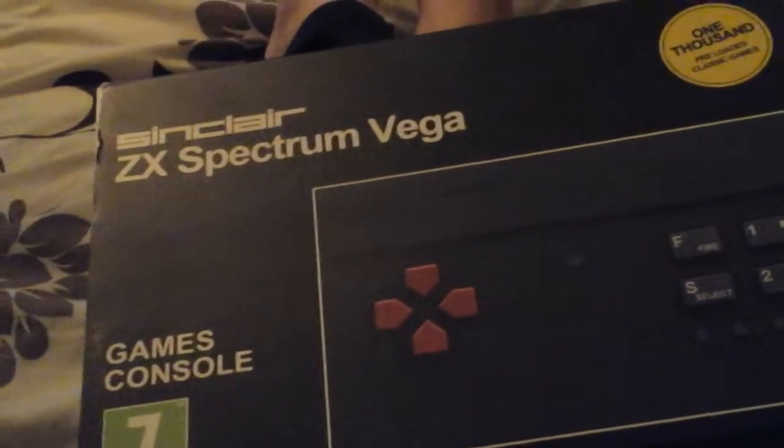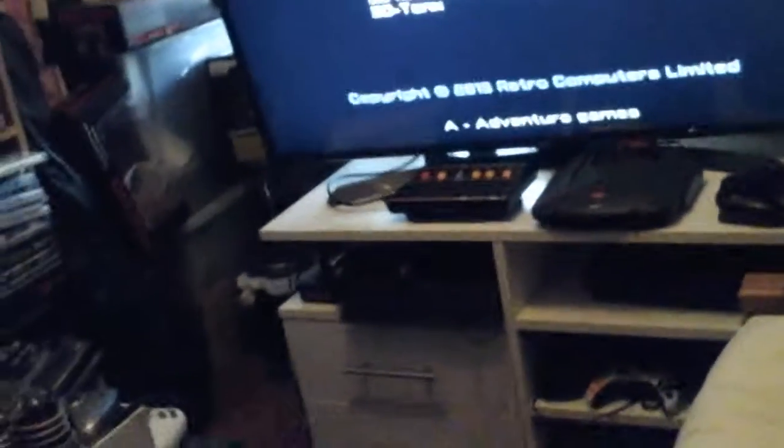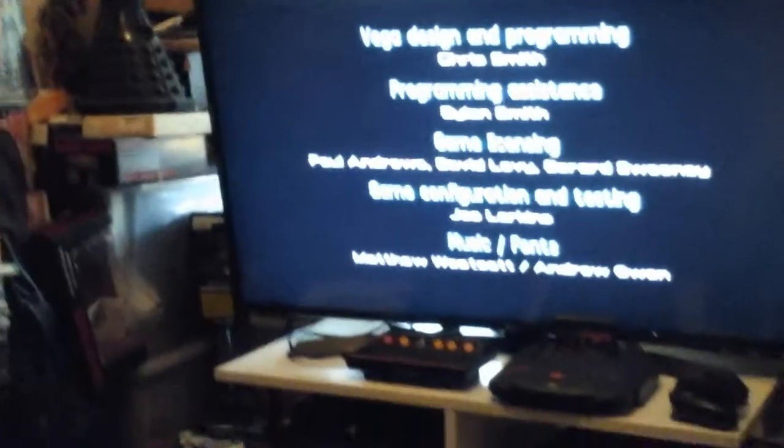Our first game system was the Sinclair ZX Spectrum because it was the cheapest available — we didn't have a lot of money back in the early 80s. We got the Spectrum 48K, which looks just like this Vega except it has a big keyboard instead of a d-pad. The Vega connects to the television via an AV lead and is powered by a USB lead, so everything you need is built right into the system.